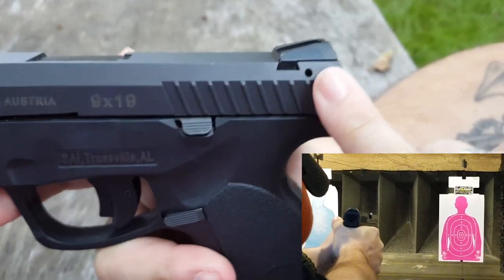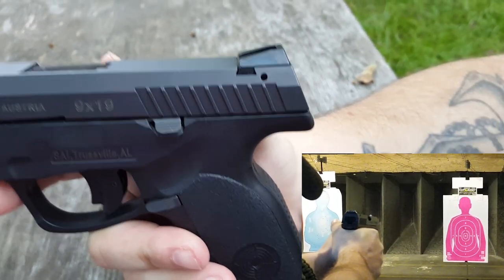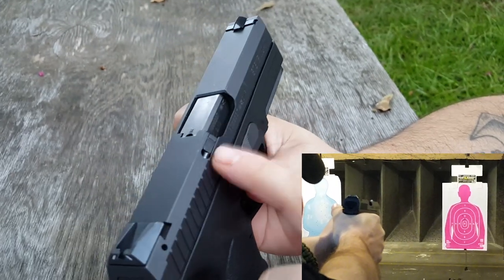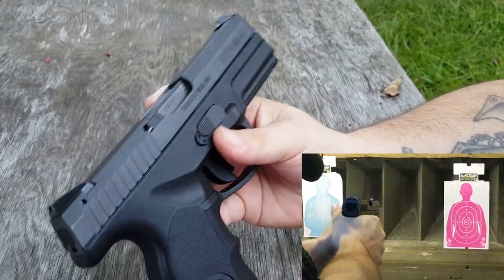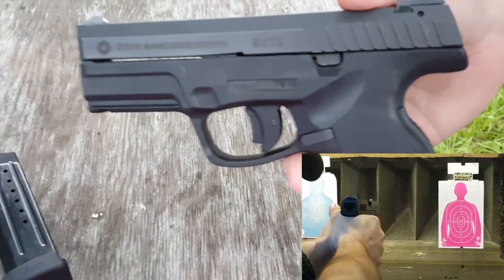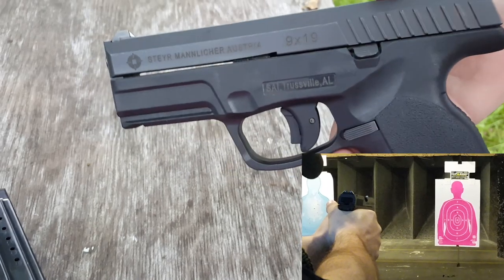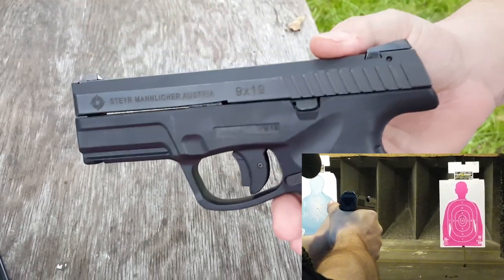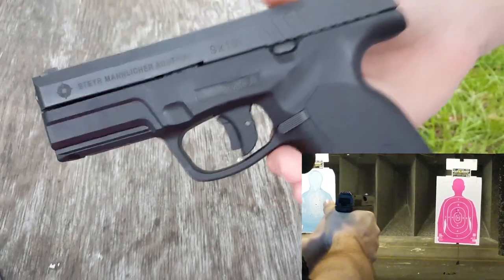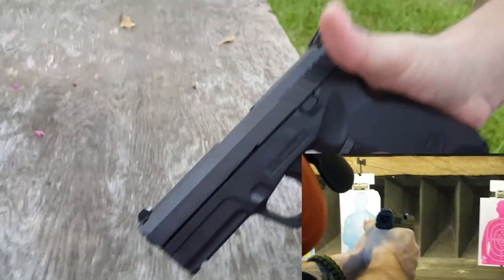One thing to note: there is a roll pin underneath your rear sight that distinguishes this as a fourth generation. Some of the older versions did not have this, and some of the older versions had an extractor that was actually problematic. Interestingly, a designer — Wilhelm Bubitz — actually worked at Glock and was one of the designers behind the M9. So it kind of makes sense that you have a very low bore axis.